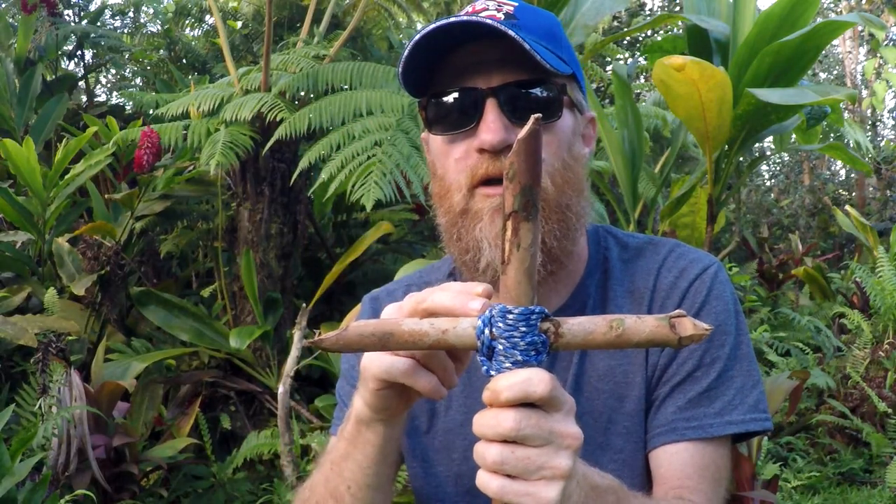This is my disclaimer: do not try this at home. This is only for survival purposes and this is not a toy. This is dangerous. Do not try this at home. Aloha everybody, Gabe here from the Hawaii Institute of Self-Reliance Survival.